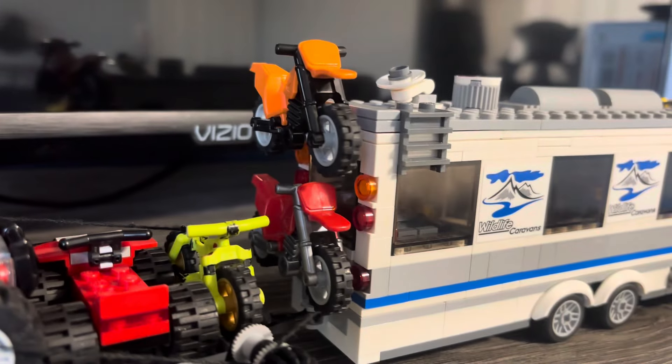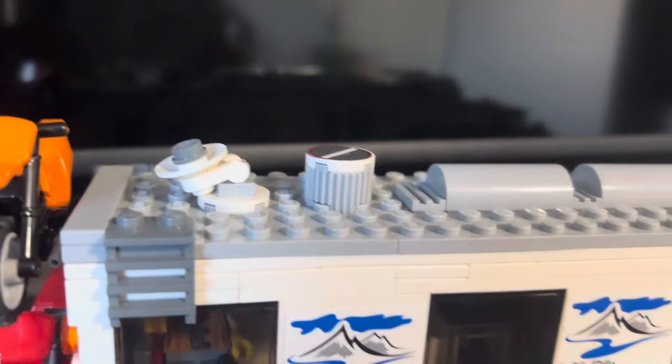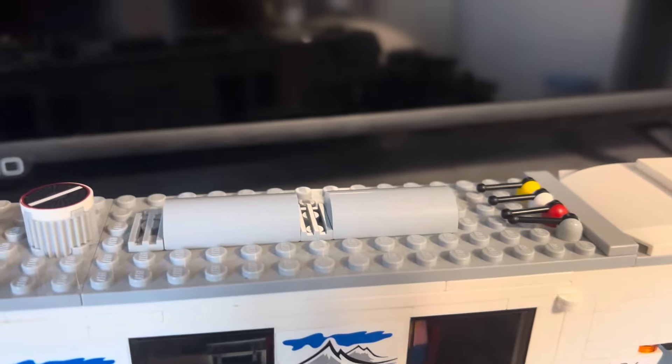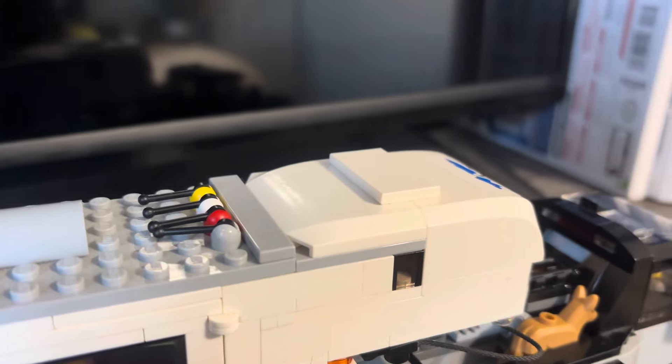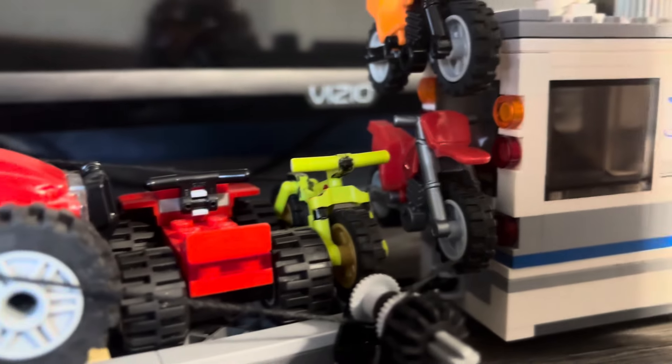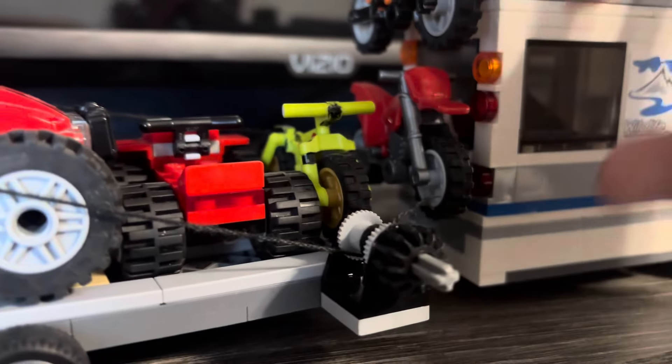Nothing changed back here. Still got the dirt bikes mounted up to the back of the trailer. I did get a satellite, an air conditioner — two parts of the air conditioner. And that's it. Now let's get into the inside because this thing is way bigger now.